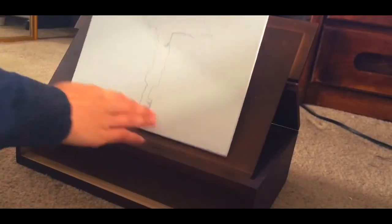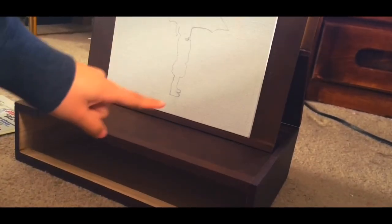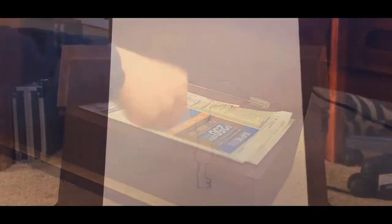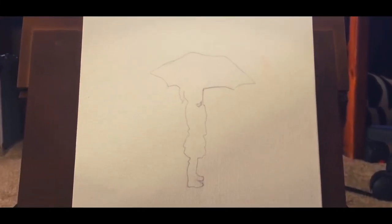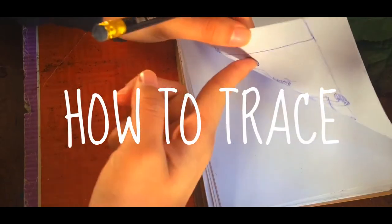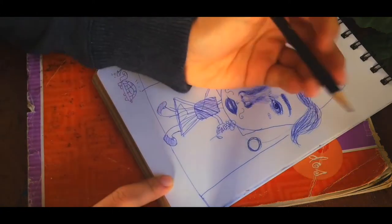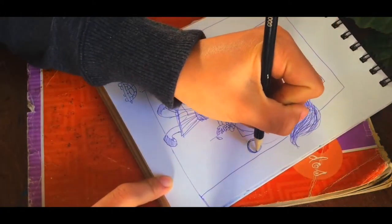First, let's talk about setup. There's all this thing that props up the painting. You want something that will do that for the canvas, and make sure you protect the floor. Okay, so start by tracing the silhouette of something holding an umbrella. You want to flip to the back of the drawing and cover whatever you want to trace with some graphite. Then, put your drawing over the canvas and start tracing.